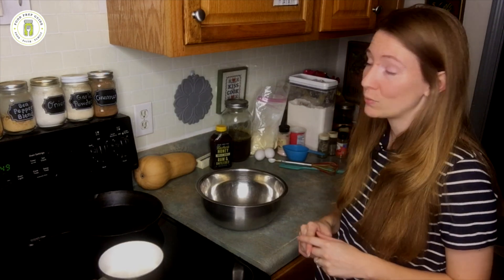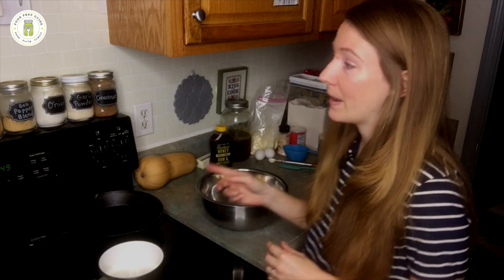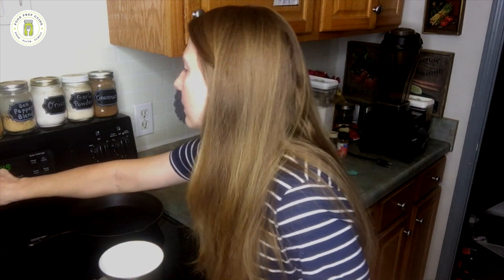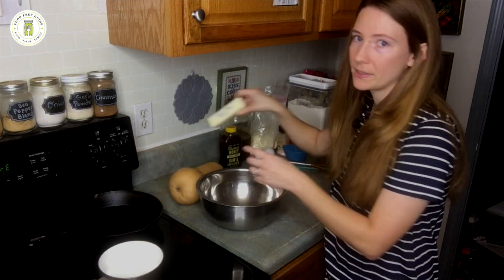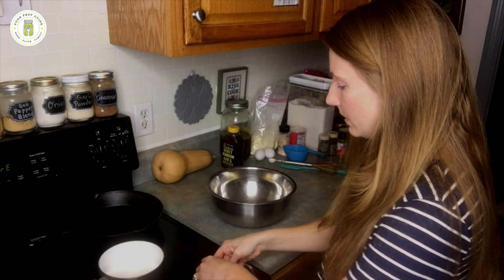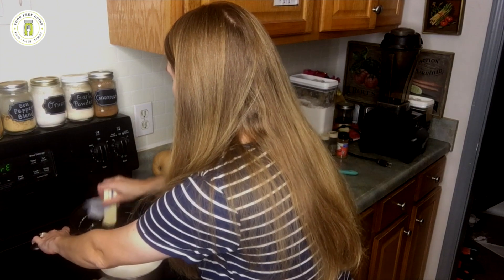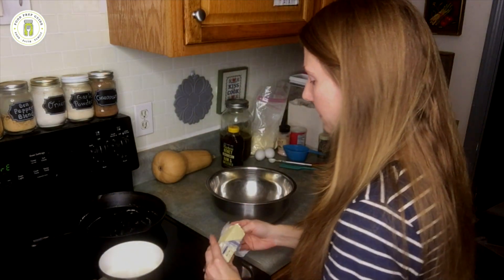First up is the cornbread. It takes about 20 minutes to bake and this soup is going to take no time. I'm going to preheat my oven to 350 degrees. I have a cast iron skillet here — I'm going to grease it really quickly with just a little bit of butter, rub it on there, and then we need to get a quarter cup of butter melting in a pot.